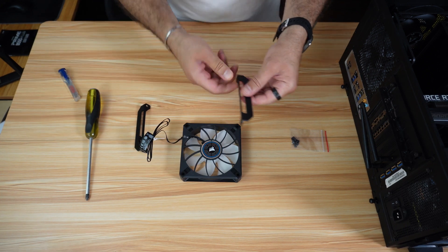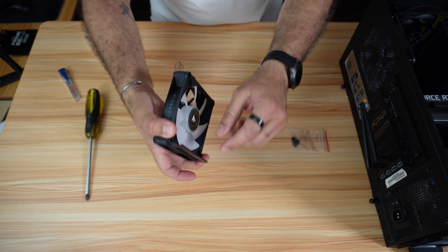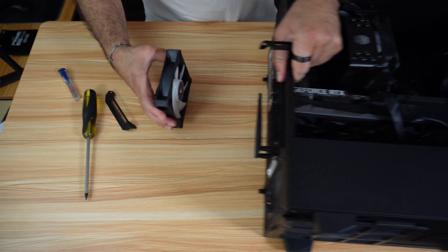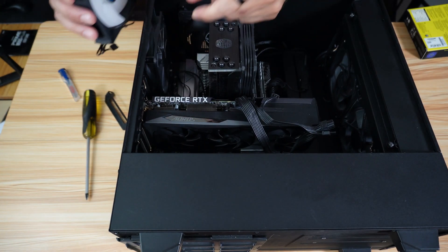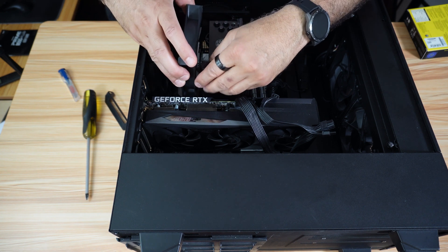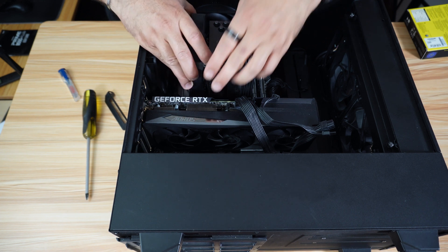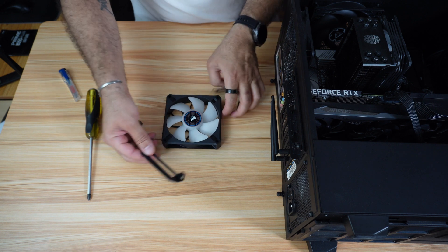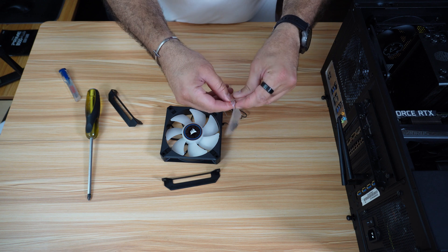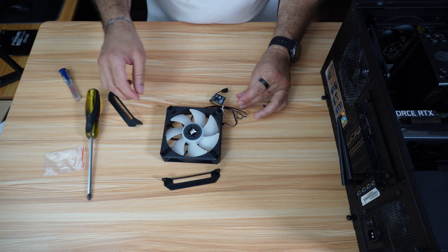Now we need to install the brackets. The brackets should be oriented like this because they will go on the CPU cooler. I'll show you — it will be like this, meaning I need one bracket here and another bracket here. Let's install the first bracket — just put the brackets on the screw openings and get the screws that came with the fan.